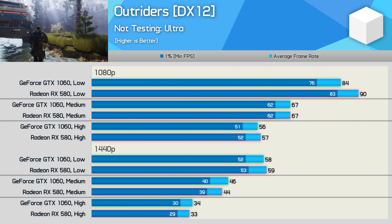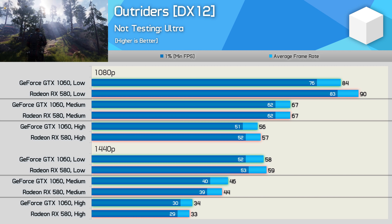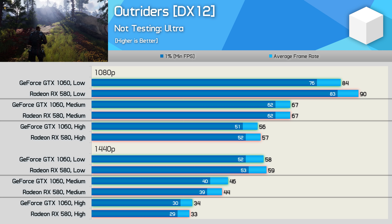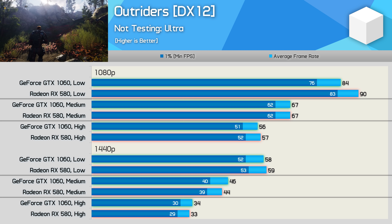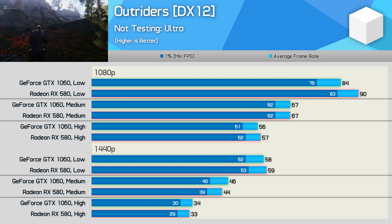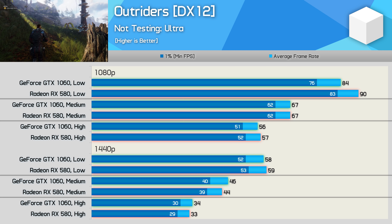Outriders is another brand new game that I've tested, and again the GTX 1060 is very similar to the RX 580. Even with the medium quality settings, the game looks great. At 1080p you'll be looking at just over 60fps, or over 40fps at 1440p. The game was silky smooth using the low quality preset and still managed to look surprisingly good. So overall, playing Outriders on a GTX 1060 6GB was an enjoyable experience.